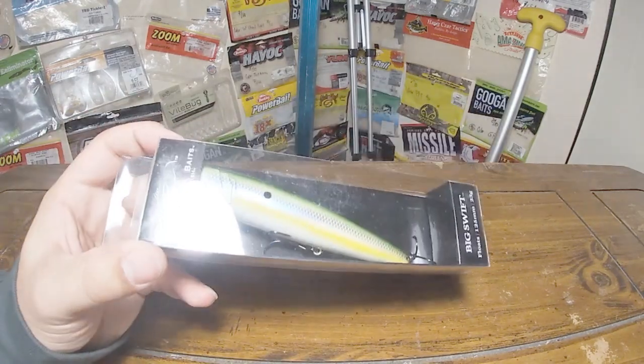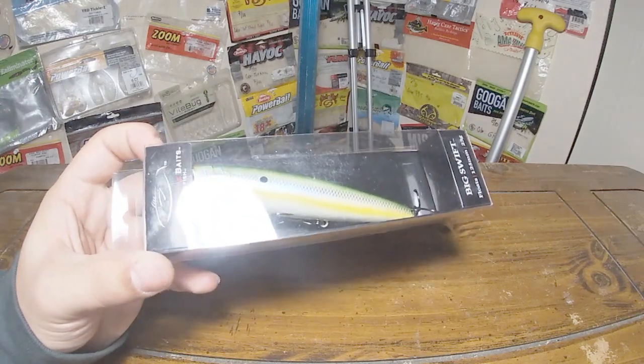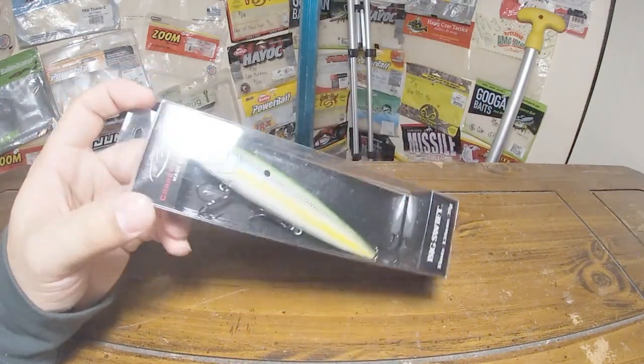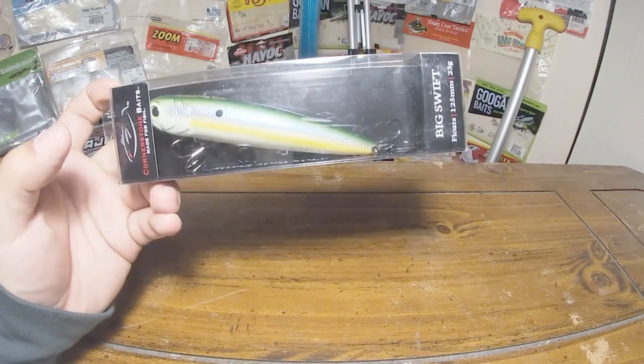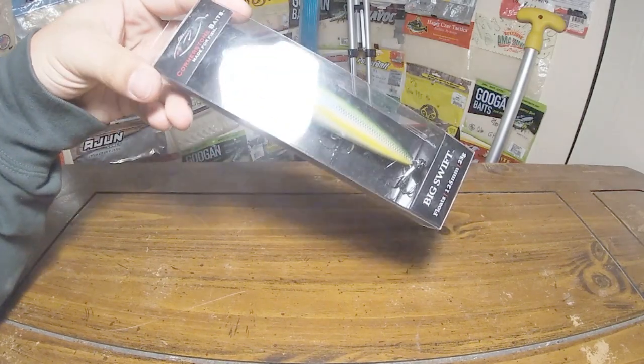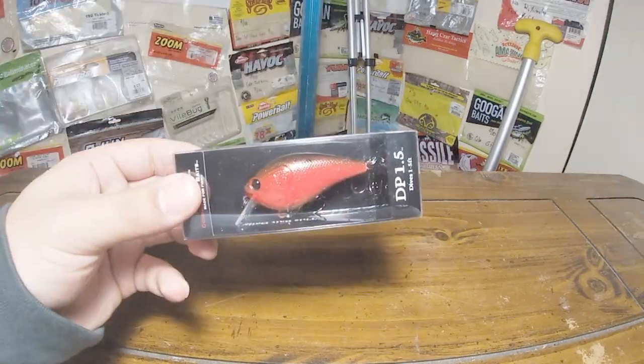They call this color Greenback Herring — just like that bright white on the belly with a little bit of a chartreuse stripe and then green going all the way down the back. Really like the look of that color. I just have a ton of these things so I'll probably just throw that one in storage or something.